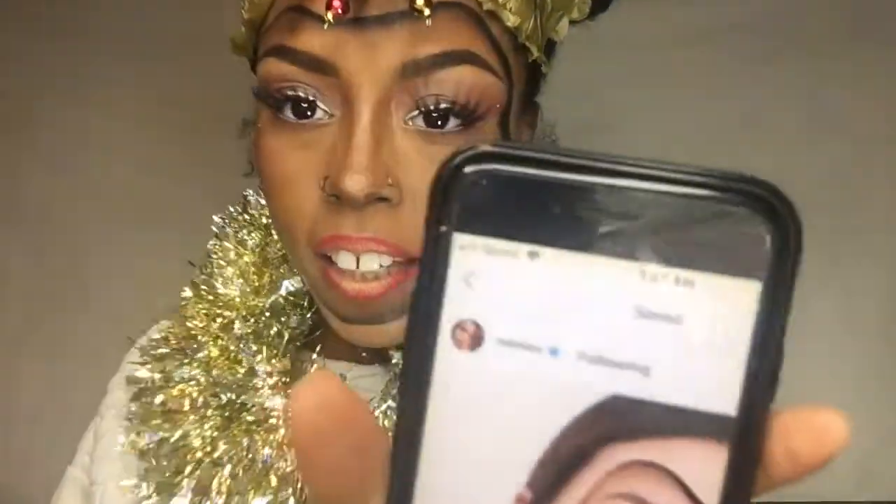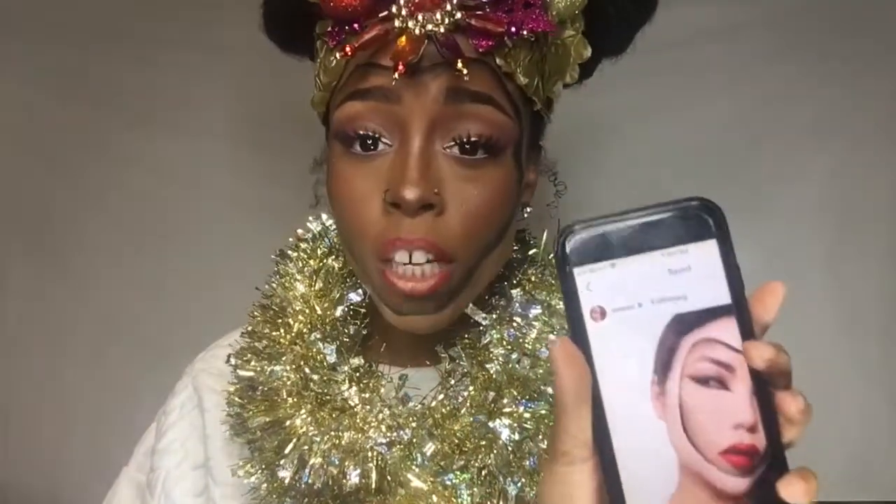Hey guys, welcome back to my channel. So if you know me, you know I love the Grinch, so I wanted to do this Who look. I call myself Chrissy Who, and I thought it was super cute and very fun for the holidays. I had this picture in my phone for quite a while. It's from Emily's — something like that — anyway she's super popular and she does all these illusion makeups. I decided to put a spin on the Dr. Seuss Who, and I really like how it came out. So if you're interested in getting this look or seeing how I created it, keep on watching.